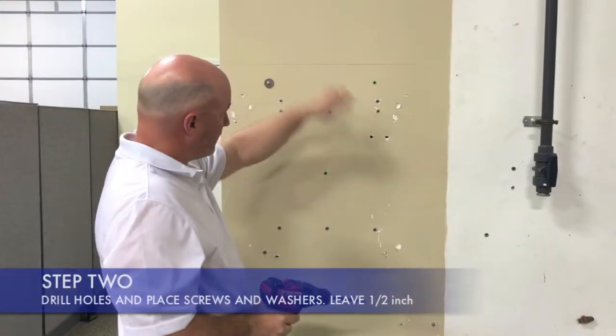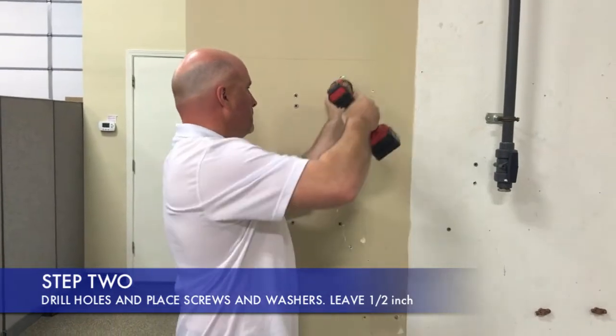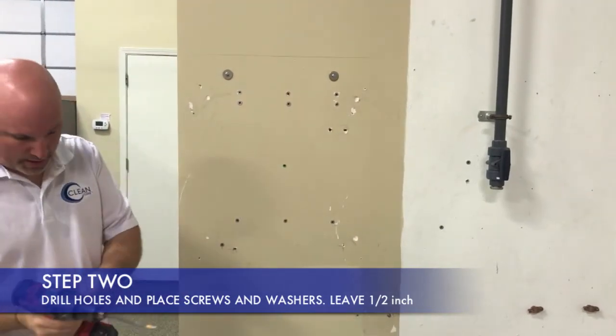Now that I've got the holes drilled, just pop in your anchors. Now I'm putting the screws in with the washers into those holes. What I do is I put it in and leave about a half inch out to allow the back of the box to slide into.